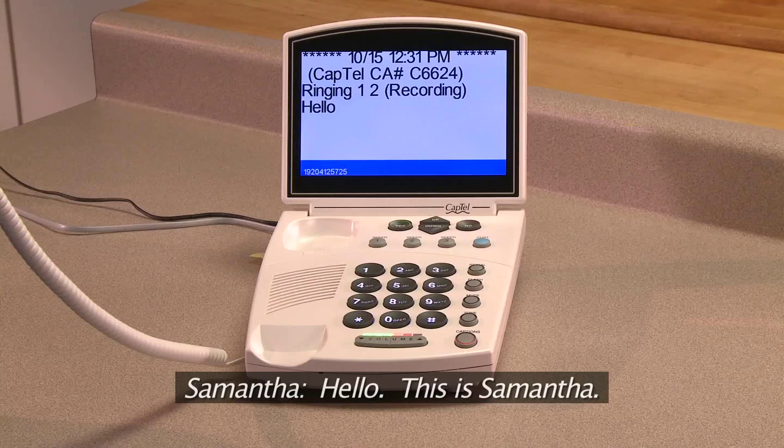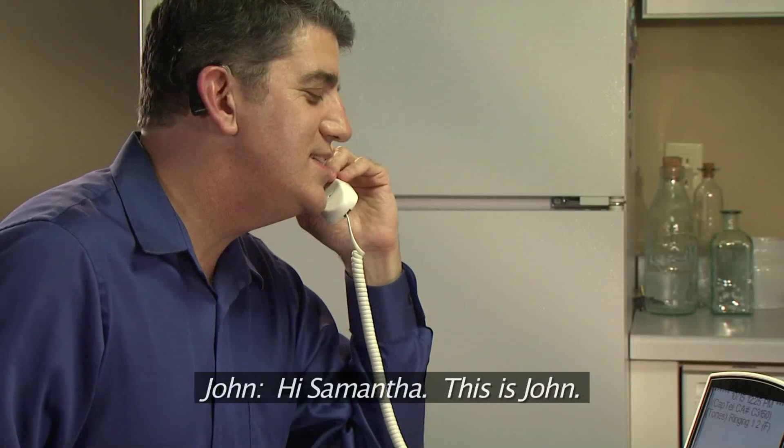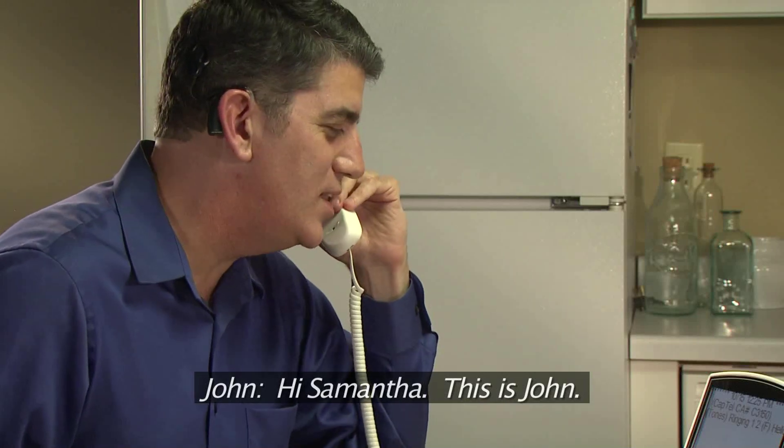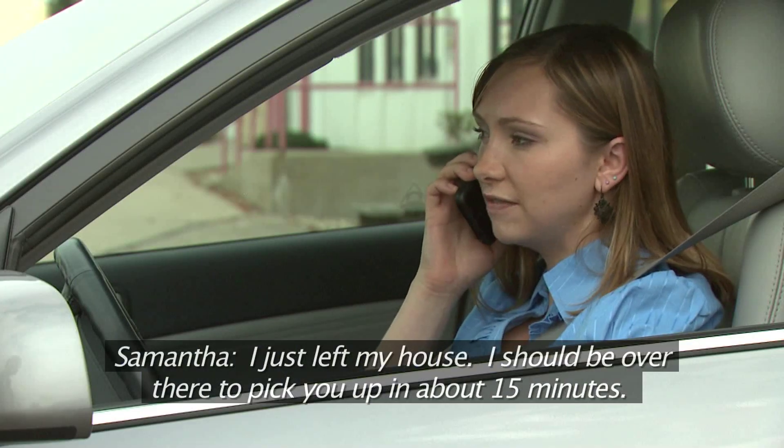Hello, this is Samantha. Hi Samantha, this is John. I just left my house. I should be over there to pick you up in about 15 minutes.